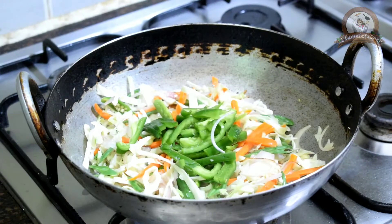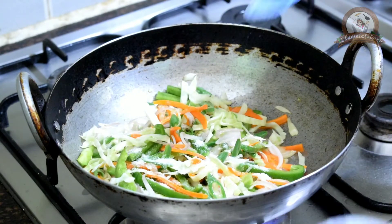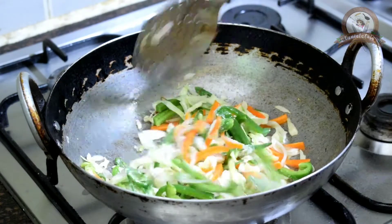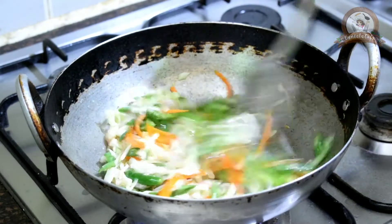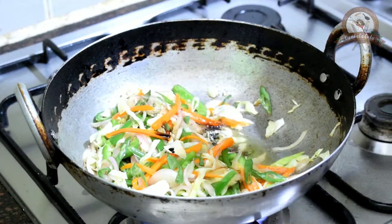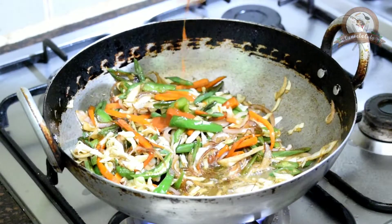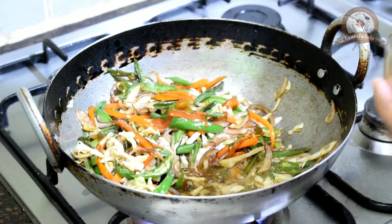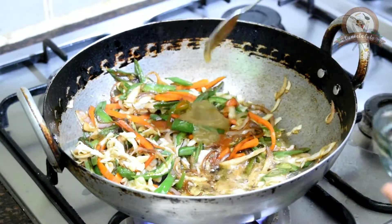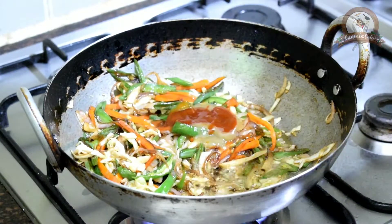Add sliced capsicum and add some salt. We need to continuously stir these vegetables because we need them to be half cooked. Now add two and a half teaspoons of soya sauce, two and a half teaspoons of red chili sauce, two teaspoons of green chili sauce, and three teaspoons of tomato ketchup.